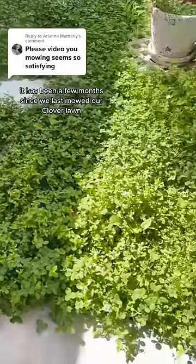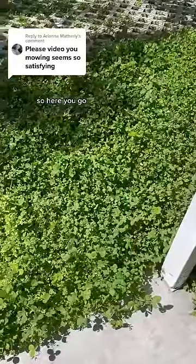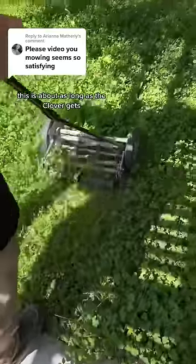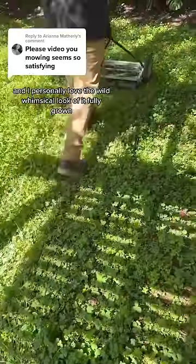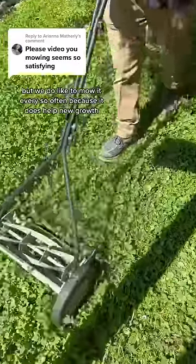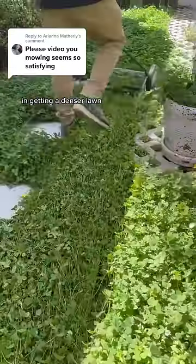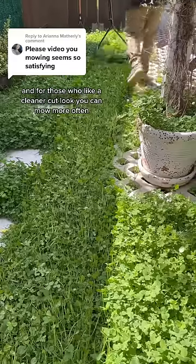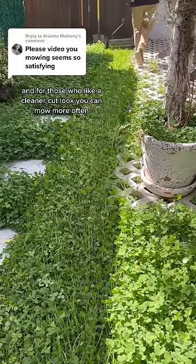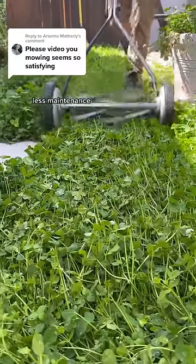It has been a few months since we last mowed our clover lawn, and we know y'all love our mowing videos, so here you go. This is about as long as the clover gets, and I personally love the wild, whimsical look of it fully grown. But we do like to mow it every so often because it helps new growth in getting a denser lawn. For those who like a cleaner cut look, you can mow more often, but one of the great things about clover over grass is it's just generally less maintenance.